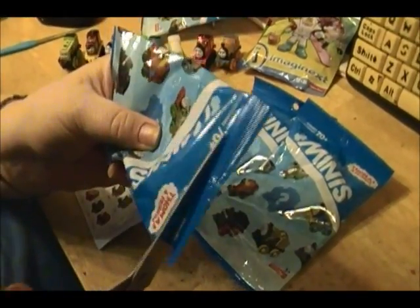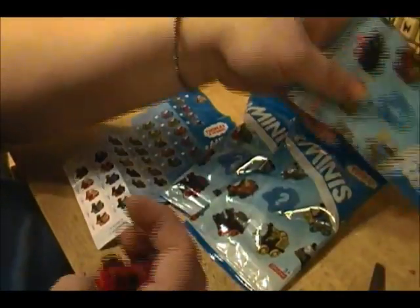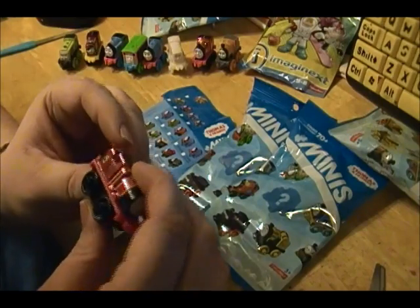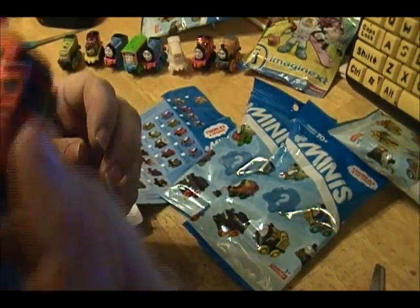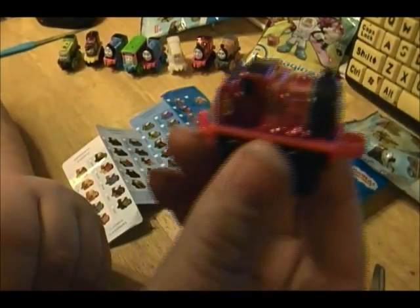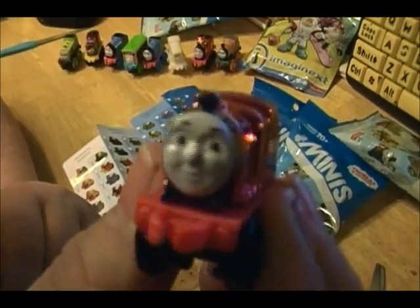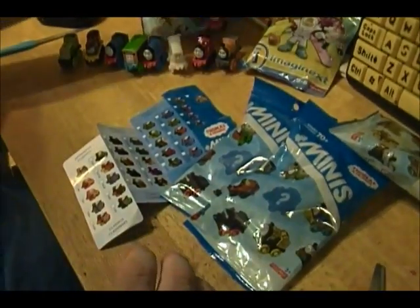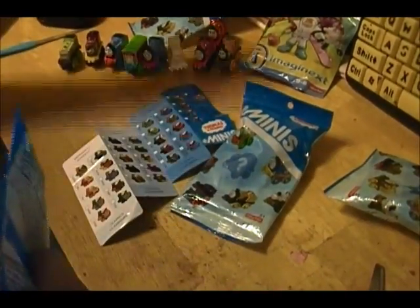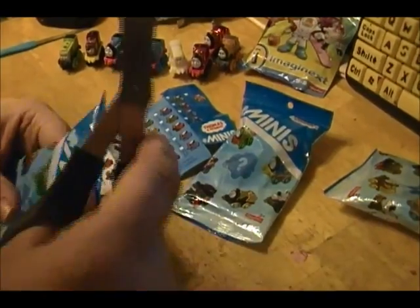Alright, let's get the second one open. Oh no, we already have this one. But it's okay because it's so cool — it is James, he is a metallic. Can you see the metallic shine? He's cool looking. So one double isn't so bad. I'll just make sure not to get that number again, which is number 16. This is number 9.